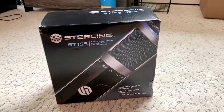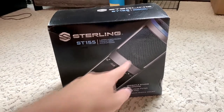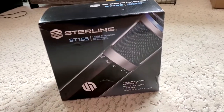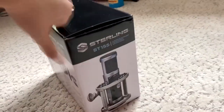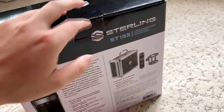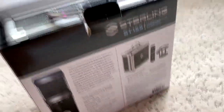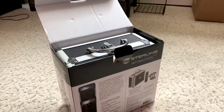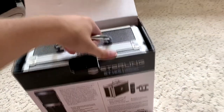So right here we got the Sterling ST155. It's a large diaphragm condenser microphone — I literally just read it right there. But yeah, it's a really good mic. I originally wanted the Audio-Technica AT2020 or something like that, but unfortunately they were out of stock just because of COVID and everything. But look how beautiful this looks — let me show you it, let's get it out of here.